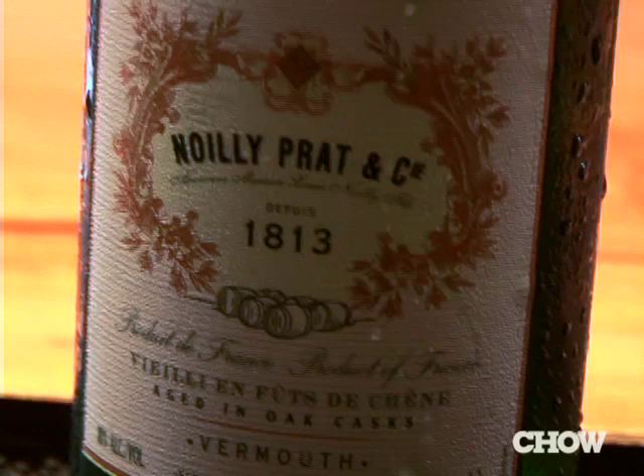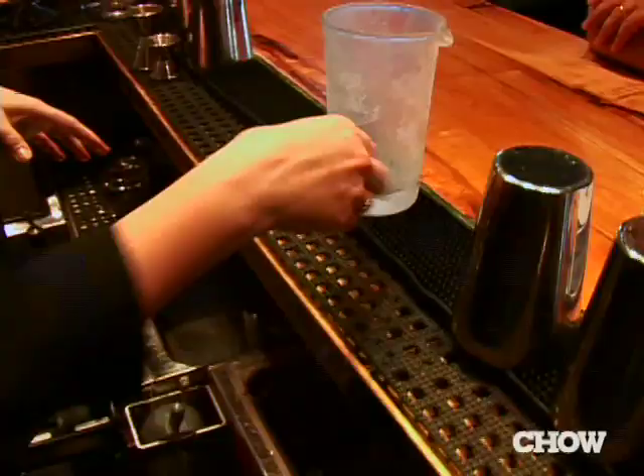It's 50% vermouth and 50% gin. The idea behind it is really to reintroduce today's cocktail culture to the benefits and merits of vermouth. We figured Fiddy Fiddy, you know, with all the bling that's out there.